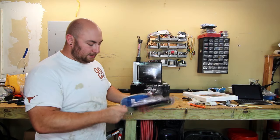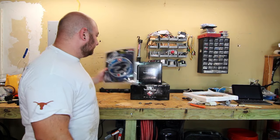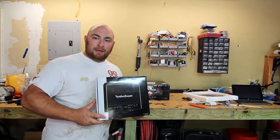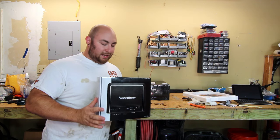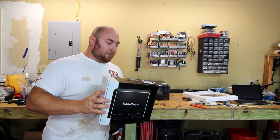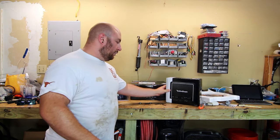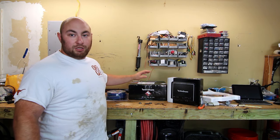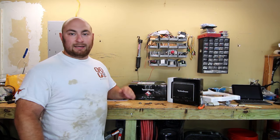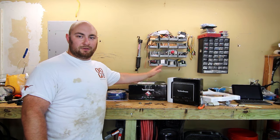It comes with a big bus fuse, a remote wire, and speaker wires. Since we're going to be installing this with an aftermarket head unit, we don't have to worry about signal. Next we're going to be installing the Rockford Fosgate R500X1D — 500 watts RMS at 2 ohms, 300 watts RMS at 4 ohms, single channel amplifier. It pairs really well with our Rockford Fosgate 12-inch Punch P3 shallow mount subwoofer. This is a good subwoofer — about $120, really one of the better shallow ones.